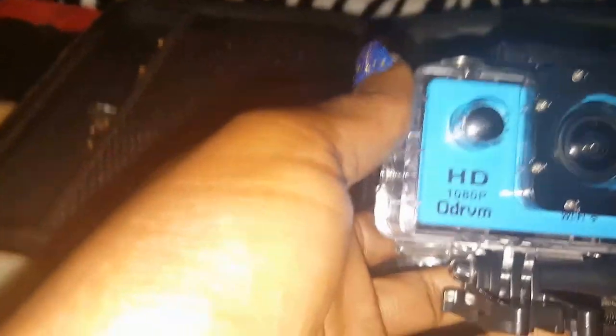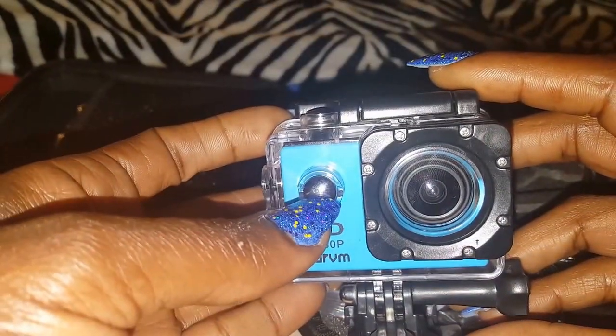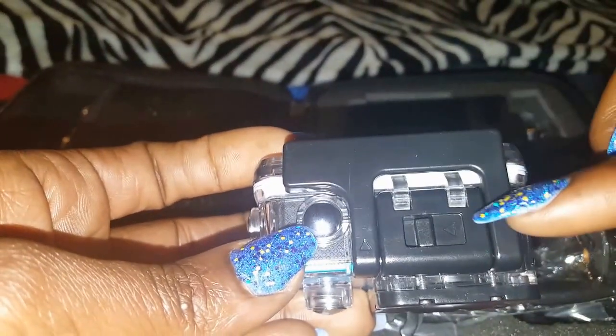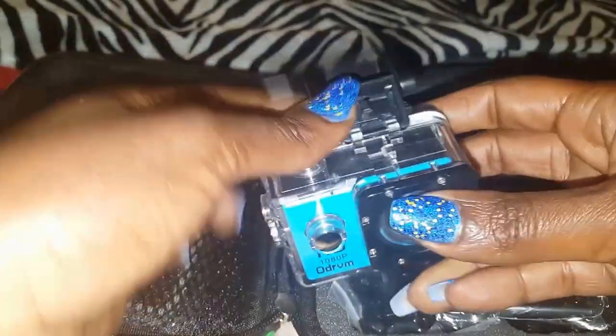When the camera arrived it was inside the waterproof case, and I had the hardest time getting this case off. But I love this case — it's waterproof and you can still use the buttons with the case on: the front power button, the record or camera button, and the up and down buttons for settings. To open it, you have to slide this little thing over and while holding that, lift right here. With nails on, that was difficult for me, but once I figured it out it pops right open.